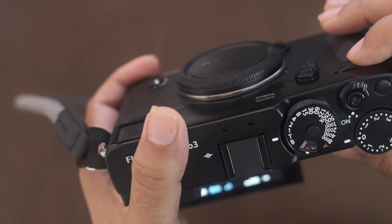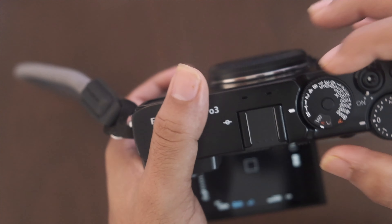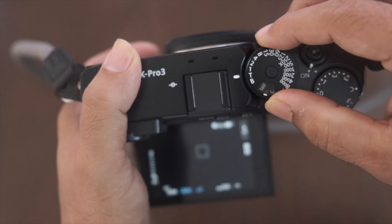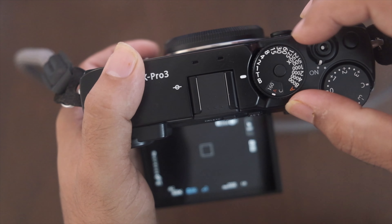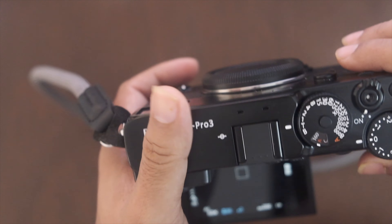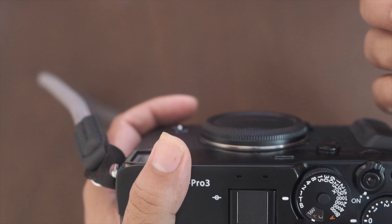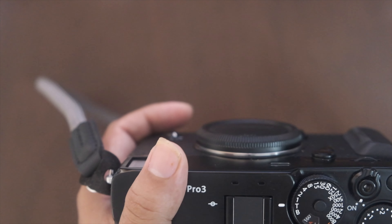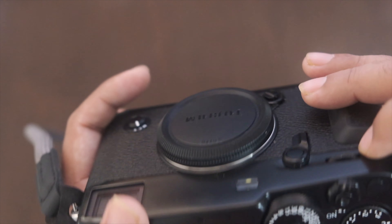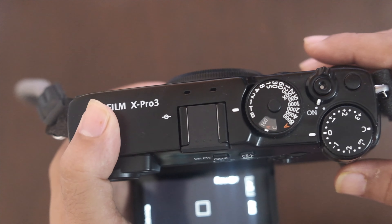The second thing to note: in order for the front and back dials to control aperture and shutter speed, you need to set the top dial to T. If you set it to anything other than T, you won't be able to change the shutter speed with the back dial. Similarly, on the lens you need to select A, and then you can change the aperture with the front dial.